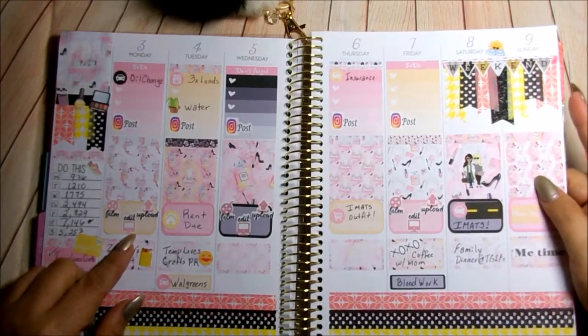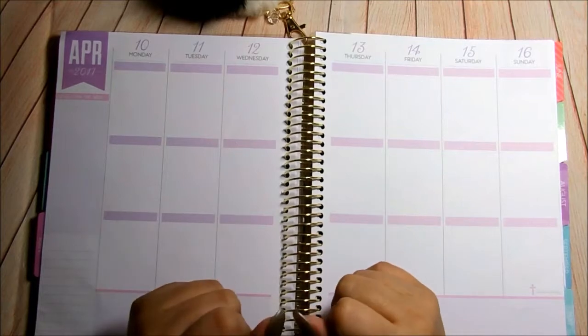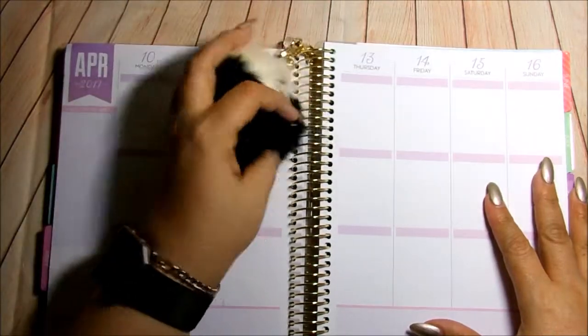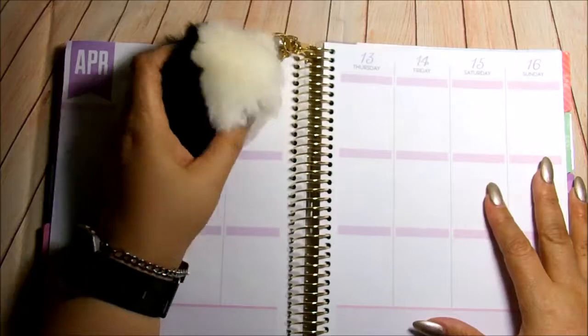I actually uploaded an Insta story on it, so you definitely should be following me on Instagram. The link is always down below. In case you're wondering, this is my little puffball. Isn't it cute? I thought it looks like a skunk, but it's so cute.